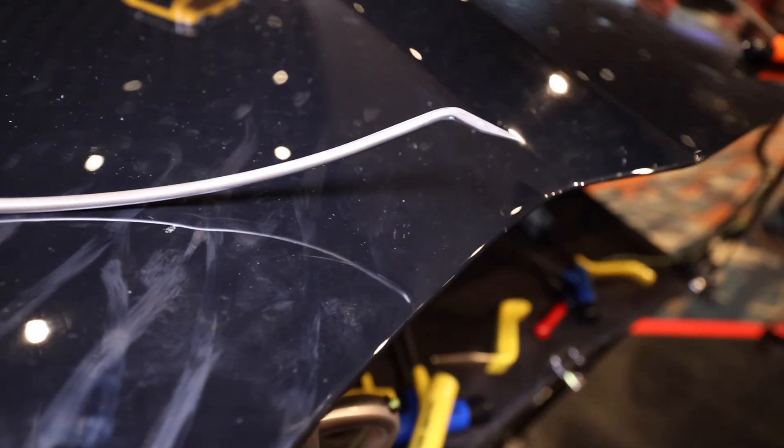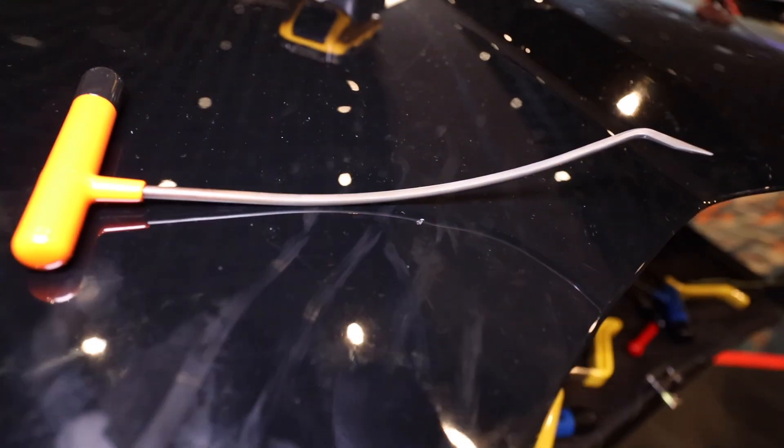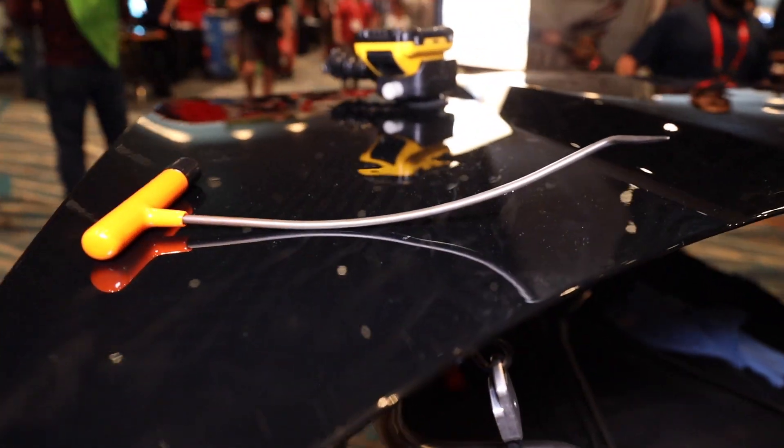They come in 3/16ths, 7/32nd, quarter, 5/16ths, 3/8ths, and now 7/16ths. Very strong, unique tools, can be used upside down, multiple ways.